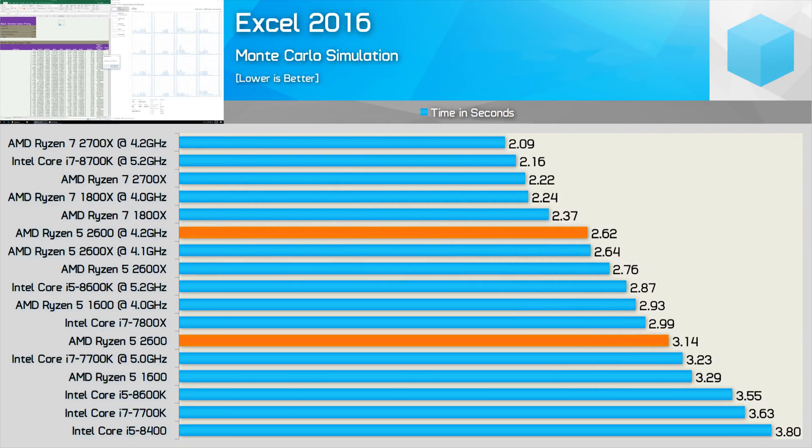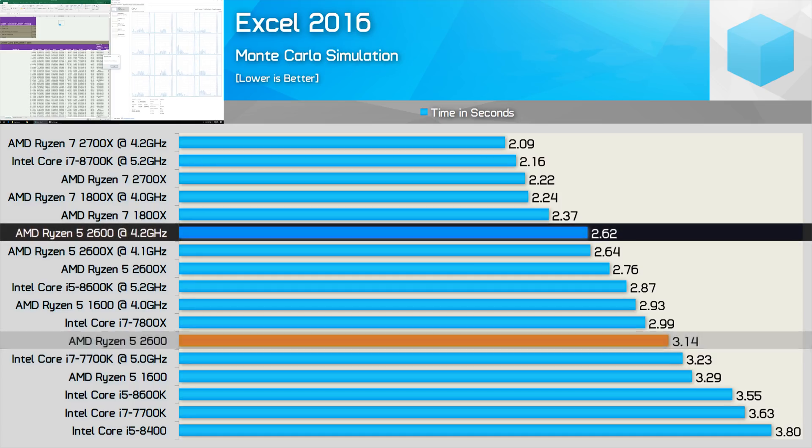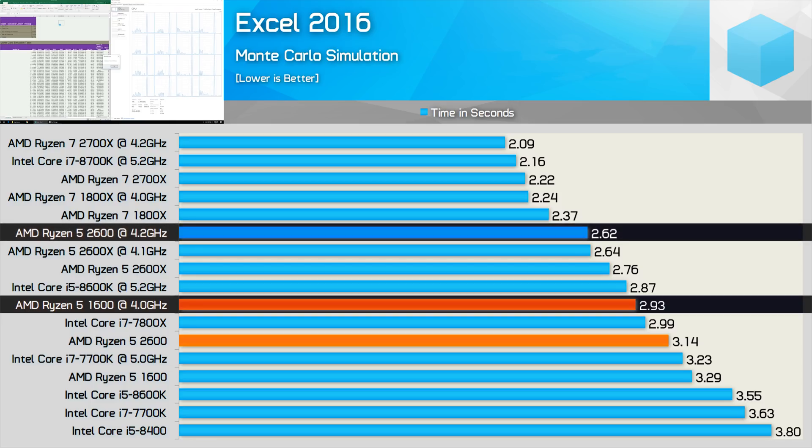In Excel spreadsheet testing, the 2600 took just 3.1 seconds to complete the workload at stock and 2.6 seconds once overclocked. With both the 1600 and 2600 overclocked to the max, the second gen model completed the workload 11% quicker.